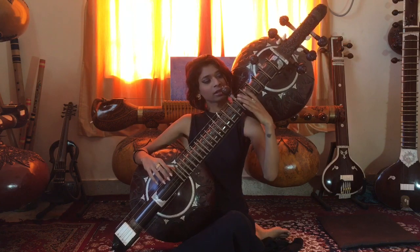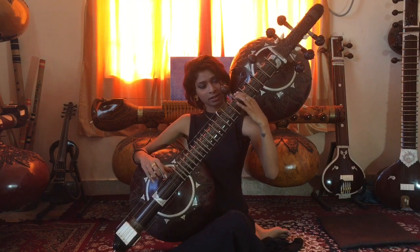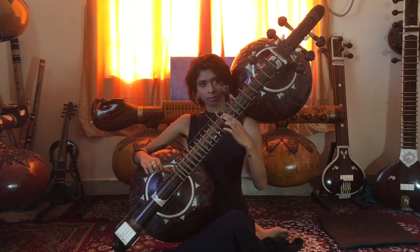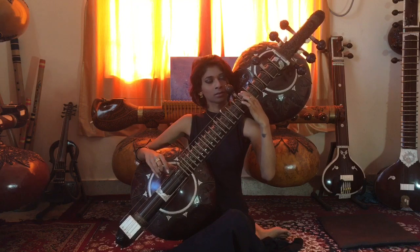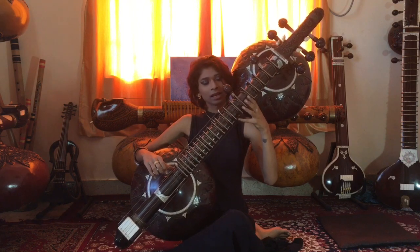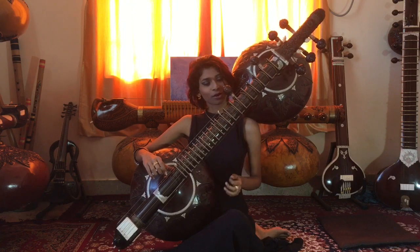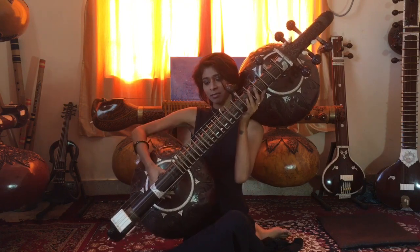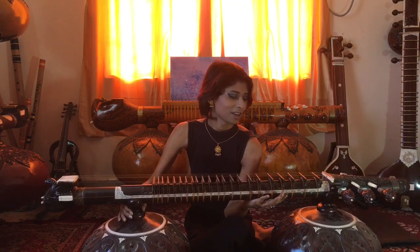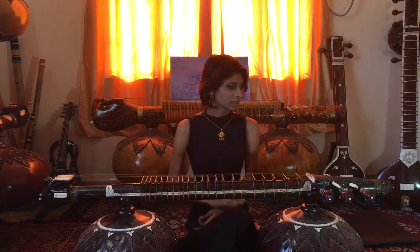The thumb placement is different. On a Dagar style veena, the hand sits like this. But on this veena, the thumb rather goes inside the dandi or behind the dandi, and it's played like this. And the laraj on a Dagar style veena, we play like this. But here, the laraj is played with the pinky or the small finger. Apart from that, all the other things are more or less the same as Dagar style veena.